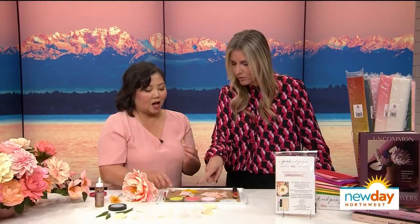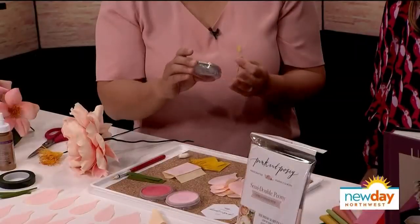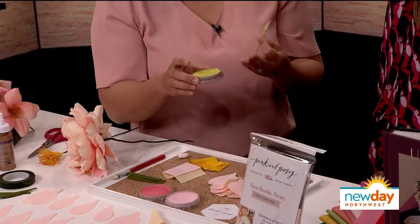And then you get the beautiful carpels. What are you using to color everything? Oh, these are pan pastels — they're a really extra fine powder, almost think of it like blush. And it's kind of like giving colors to your flowers.